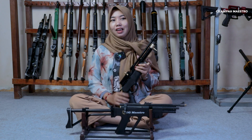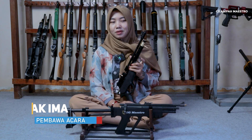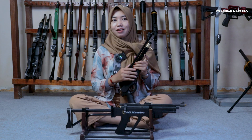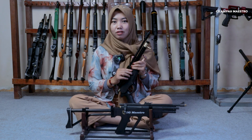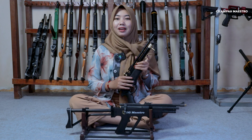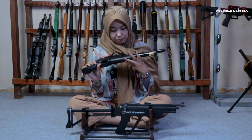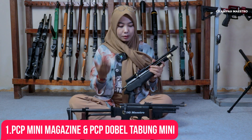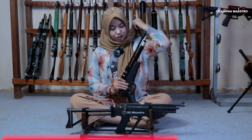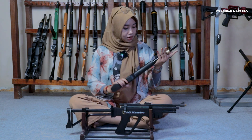Gimana tuh? Emang kayak gitu sih. Jadi di suasana yang gak jelas, tapi Alhamdulillah, tetap disyukuri apapun itu ya. Aku bakal nge-review dua senapan sekaligus, tapi senapannya yang mini-mini aja. Yang aku pegang ini ada PCP mini, kemudian yang di depan aku ada PCP double tabung. Oke, gak usah berlama-lama lagi ya. Jadi aku bakal ngebawa yang aku pegang aja dulu.